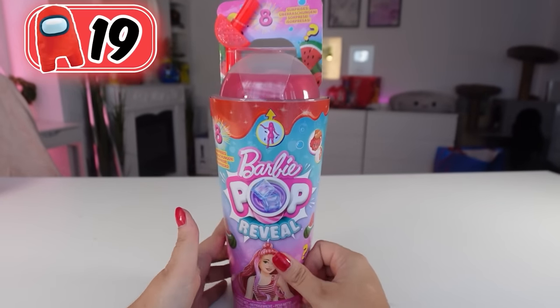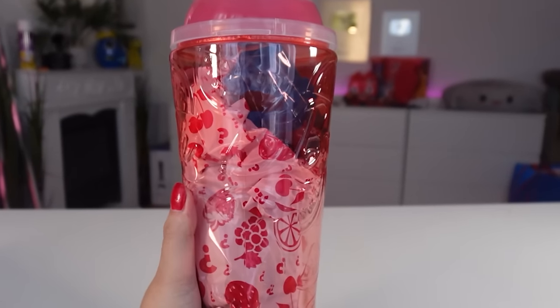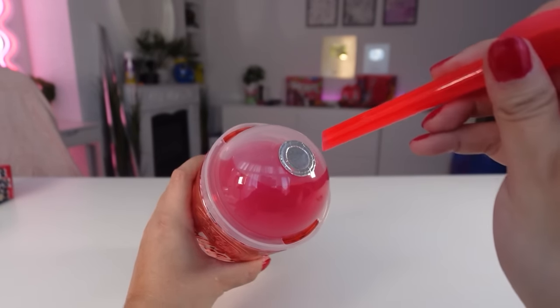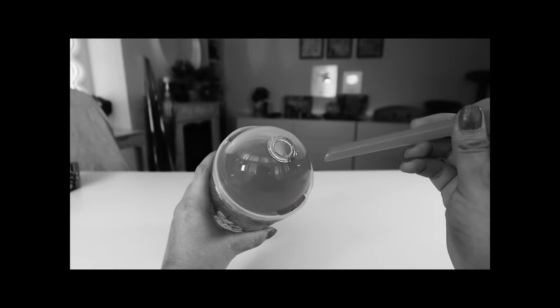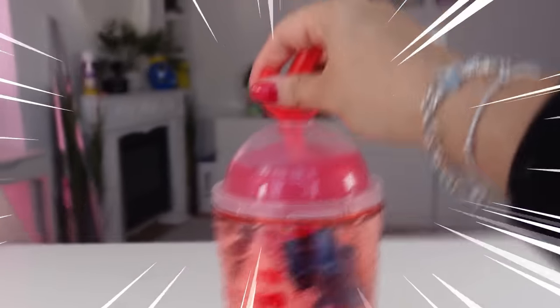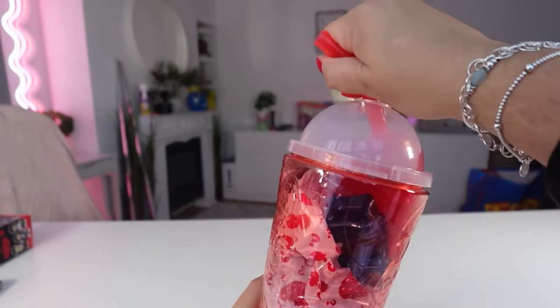Moving on to a big one. We have this Barbie Pop Reveal. I've never seen these before, but they look so cool. Can you see how jiggly it is? First, we need to get it out of this box. Is it called Pop Reveal because it looks like pop? First we got our straw and pop it into the end — I missed, let's try that again. Yes! And now we mix it around. Give it a good mix. That looks so cool. I low-key want to drink it.